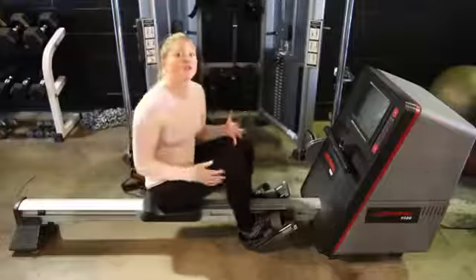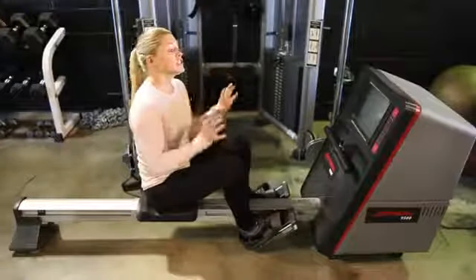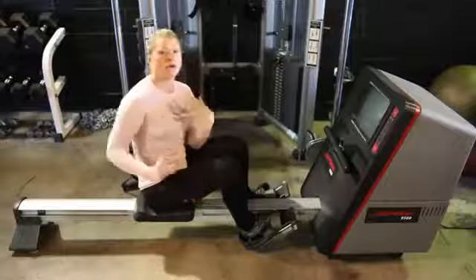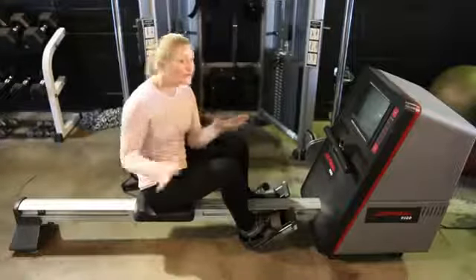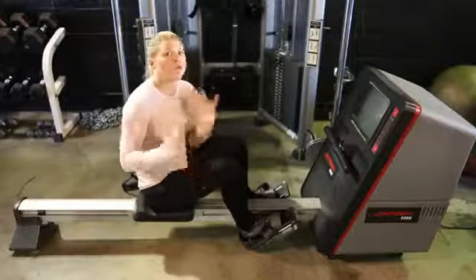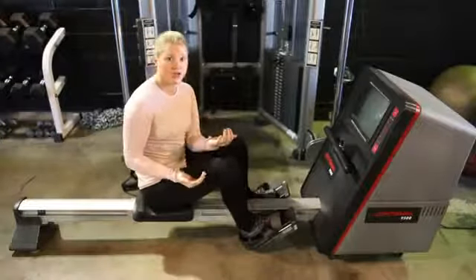Now the rower has a few different purposes. This machine is great for a total body workout — it works the legs, the core, the back, shoulders, everything. So it's great for a pre-warmup, gets the body warm, gets you ready for your next exercises so that it prevents injury.